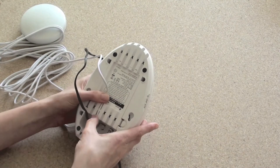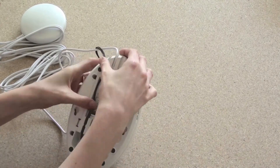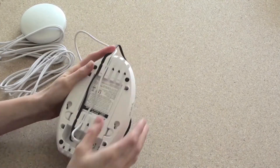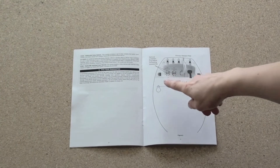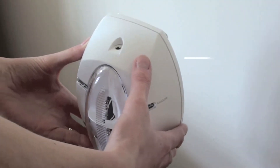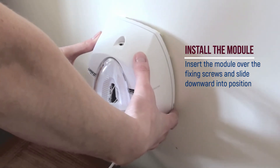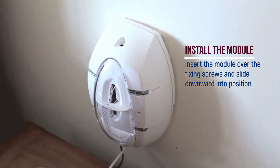The RF strobe module can be placed on any flat surface or permanently fixed to a wall using the included screws and plastic plugs. When fixing to a wall, use the template provided in the manual to position the screws accurately. Install the RF strobe module over the screw heads and slide down vertically into position.